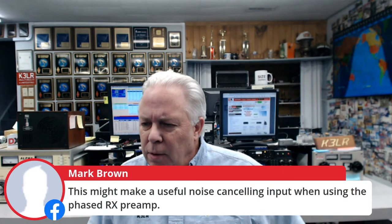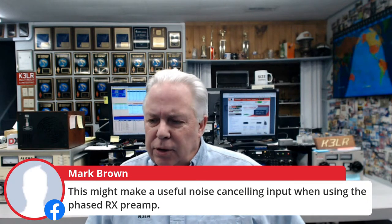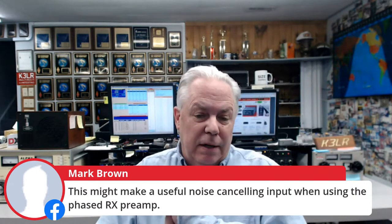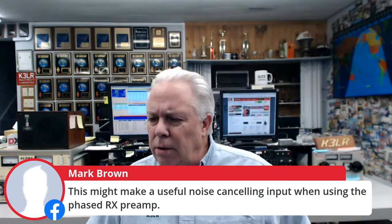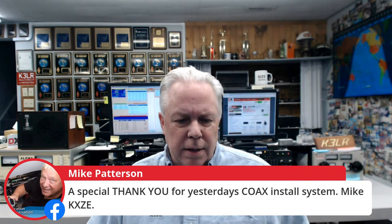Kicking us off: Travis W3TMB, KL4SX from Alaska, Greg NC7B out in Arizona, K3CVMfrom IU3B, TY — Oscar Hotel 1 Echo from Finland, PY2B from Brazil, KX4ZE from the Virginia Blue Mountains. And Mark N4BCD says this might make a useful noise-canceling input when using the phased receiver preamp — yes, it could be used for that. I think it could actually be used as a directional antenna for receiving on 80 and 40 meters, and it doesn't have to be very high off the ground. Also thank you for yesterday's coax install system.